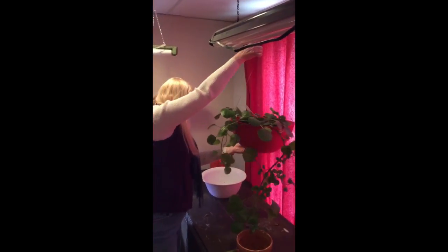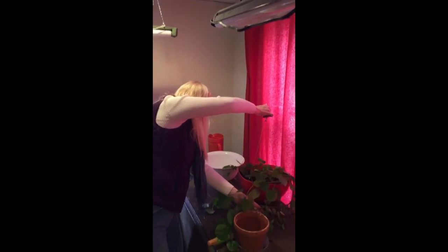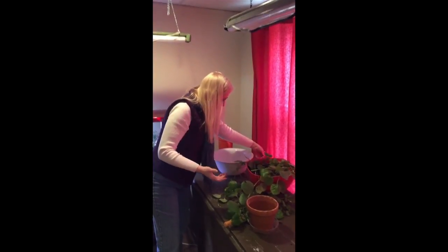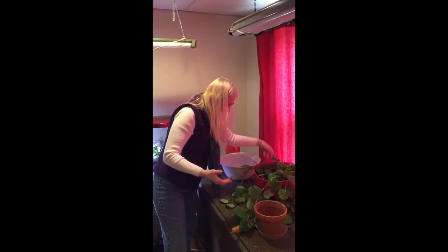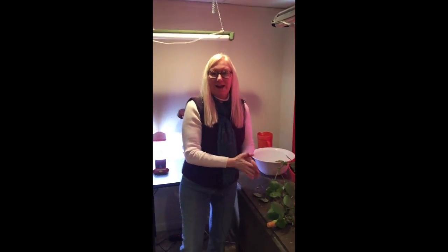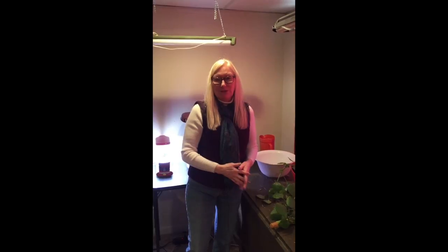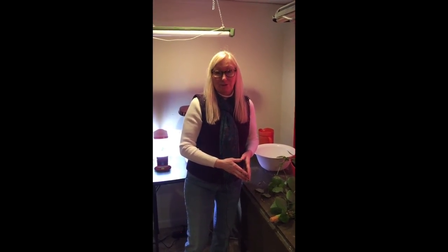Wasn't that easy? And this is a plant that I didn't have to pay for. He just broke off from his mother plant and grew like crazy over the last year, and I think those are the best kind of plants. Thank you so much for spending time with me this morning. I'm Rita Perea and I'm the Garden Guru.